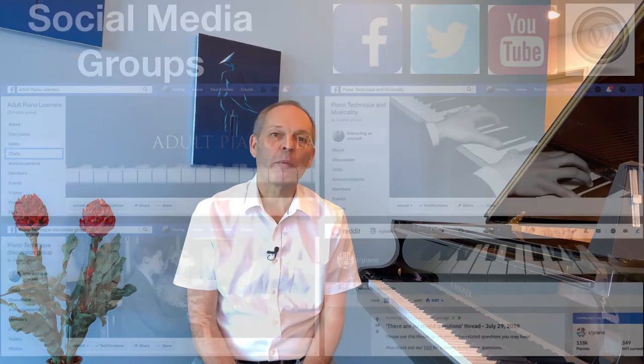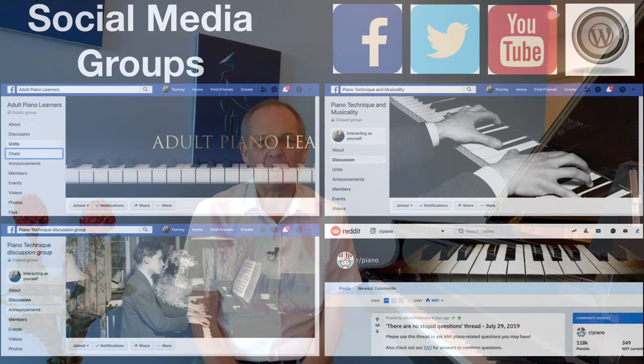As part of my piano learning journey, I follow a number of groups on Facebook, and I'm a member of a subreddit on Reddit.